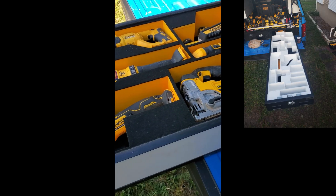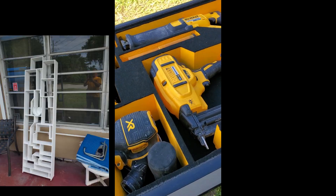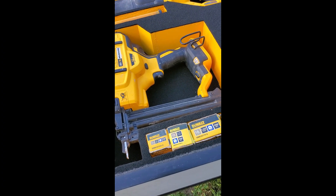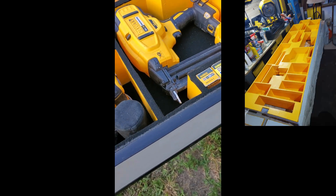Most of the compartments have storage underneath or on the side. For example, I've got my brad nailer here — my 18-gauge brad nailer — and you can keep the brads right there.